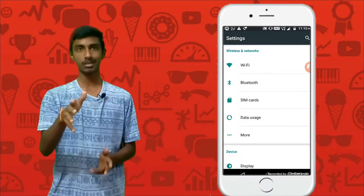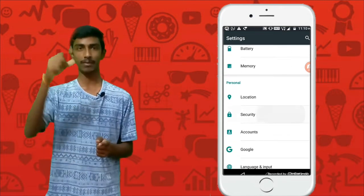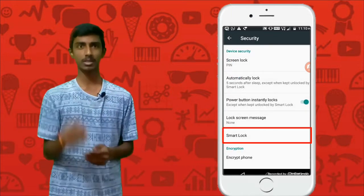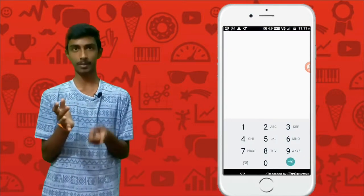First you have to open your settings. Then go to the security section. After going to the security section you have the password, PIN, and all that stuff. And at the bottom you have a Smart Lock feature — just click on that and enable it.